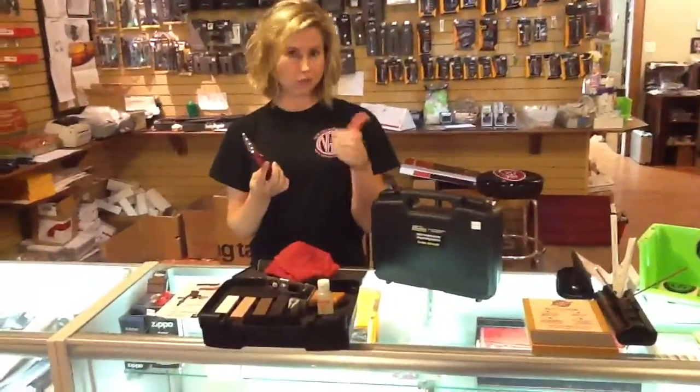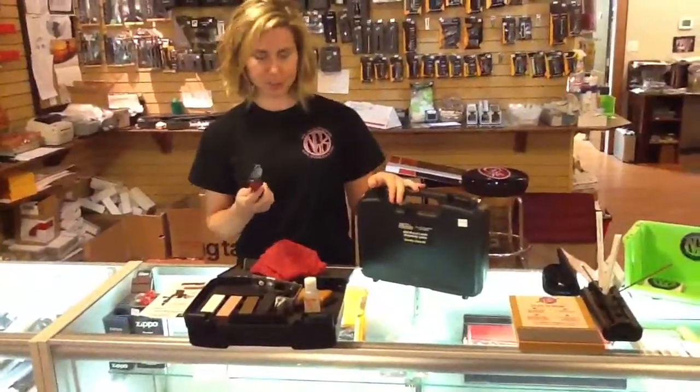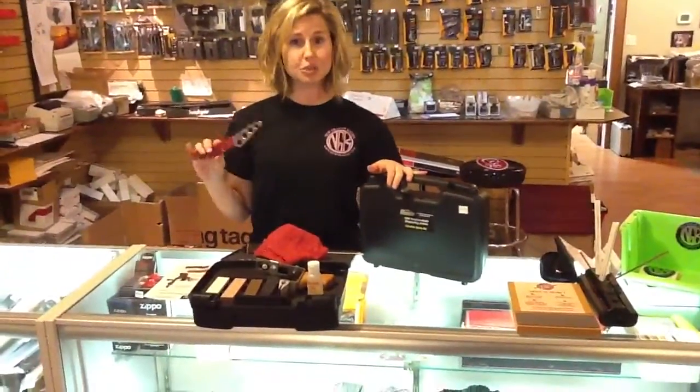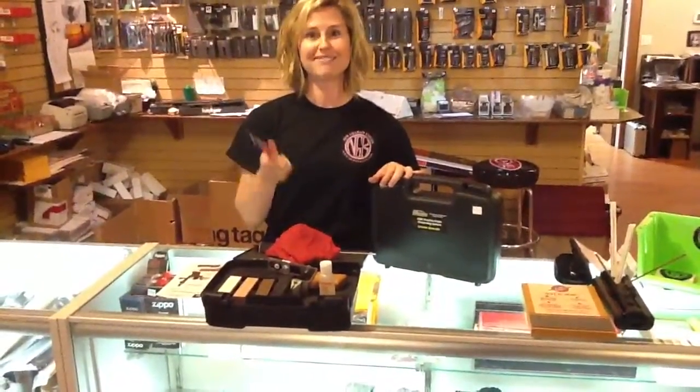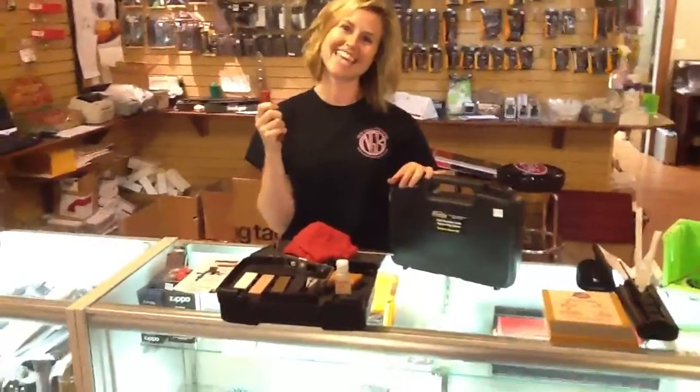One more cool feature of this entire sharpener is that every part is made in America. So if you're American, this is a great sharpener for you. Go America! Thanks!